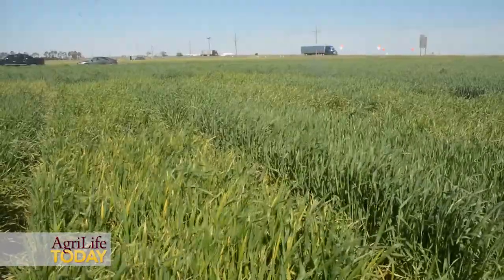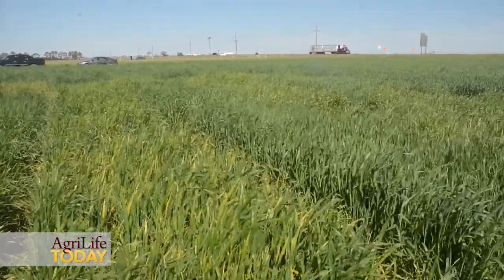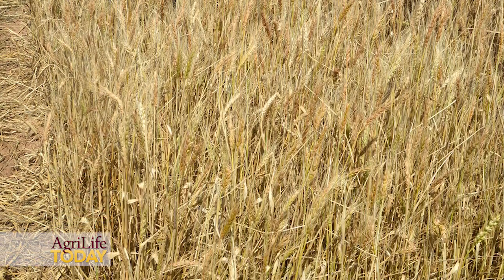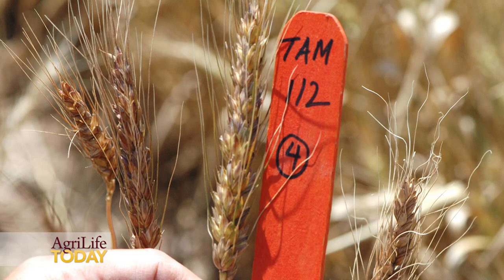Why does variety make a difference? Let me give you an example. In a drought year like 2011, Tyme 105, a relatively old variety, only yielded probably 10 bushels. Tyme 112, a newer variety, could get 15 bushels. That difference — 10 bushels versus 15 bushels — is huge under extremely dry conditions.